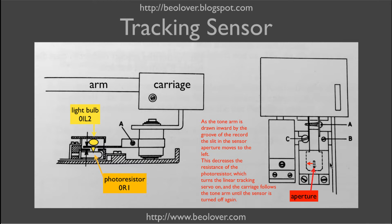As the tone arm gets pulled inwards by the groove of the record, the aperture moves concurrently and that increases the amount of light that falls on the photosensor below, which then turns on the linear tracking servo. This moves the carriage towards the center of the record, restoring the position of the tone arm and the aperture back to its start position. So we have a negative feedback loop that tracks the carriage after the movement of the tone arm, which is determined by the groove of the record.